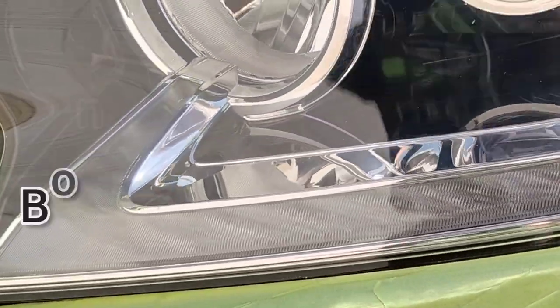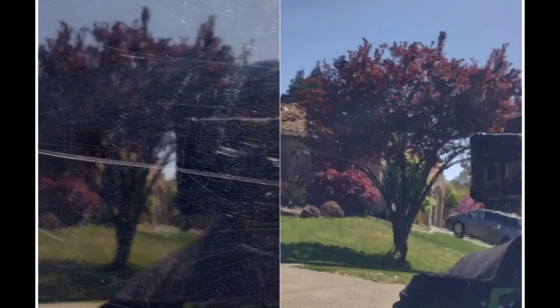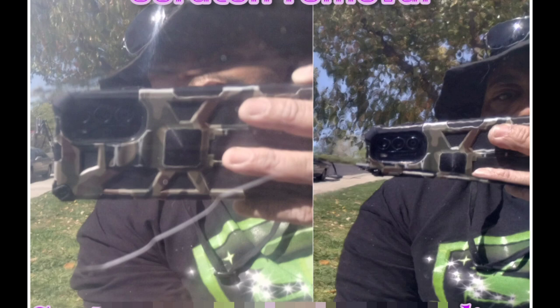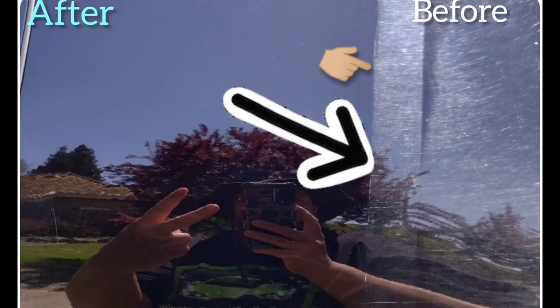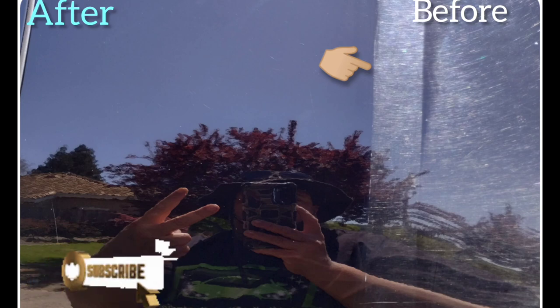Check out this bonus: on this vehicle I also did scratch removals and things. Check out the scratch removal on the back quarter panel — look at that. Black always has scratches. Check out the scratch removal on this black finish. And check out the paint restoration, correction, and swirl removal on the same vehicle. Look how beautiful that is.